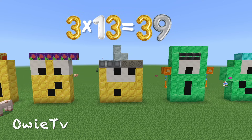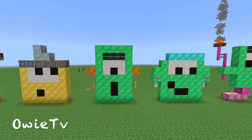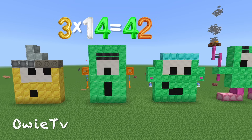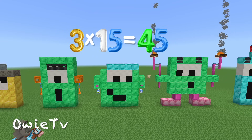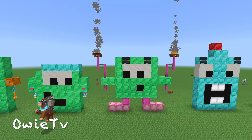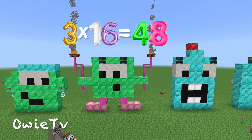3 x 12 is 36. 3 x 13 is 39. 3 x 14 is 42. 3 x 15 is 45. 3 x 16 is 48.